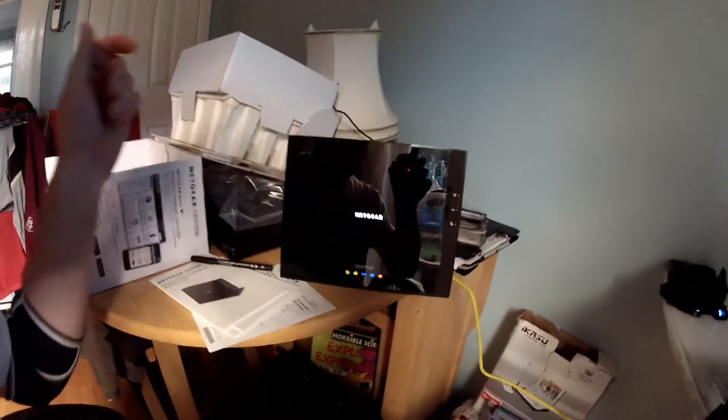Right, I'm at the stage now where I'm going to switch this router on. So here we go — let's see how good it looks, because it should light up everything to start with. Oh, that looks good!